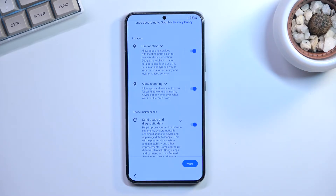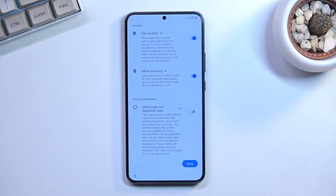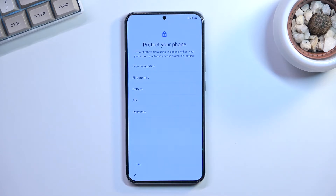On the Google services page we have location, allow scanning, and send user and diagnostic data. Location is GPS tracking for apps like Google Maps to give you an accurate route based on where you are. Allow scanning lets the device look for Wi-Fi and Bluetooth signals. Send user and diagnostic data allows Google to collect data — I'll say no thanks to that one.